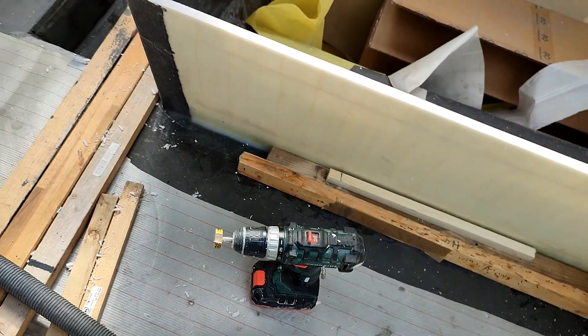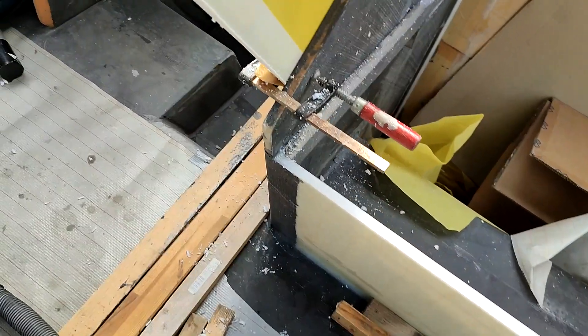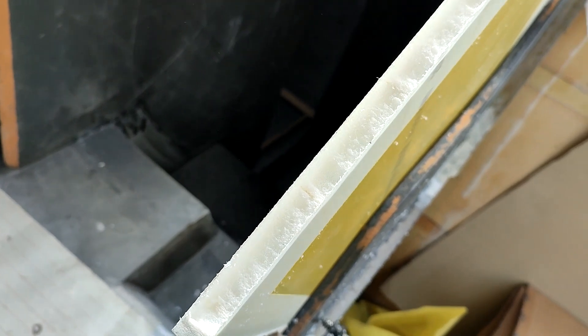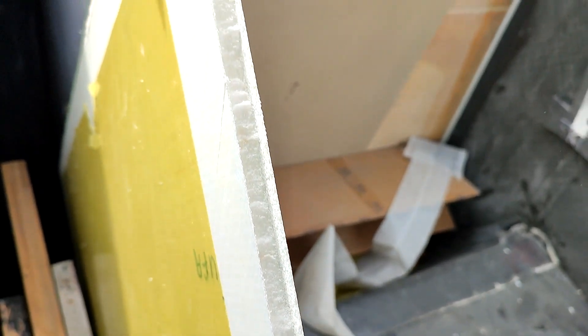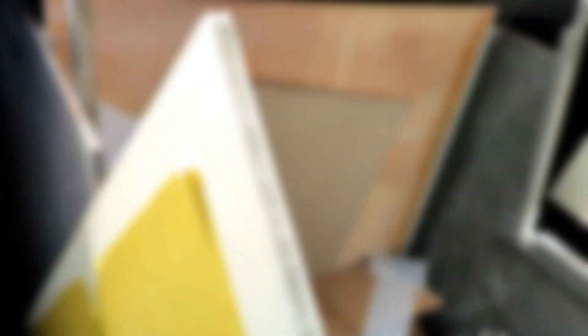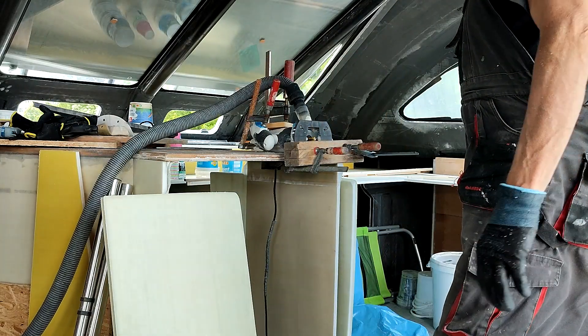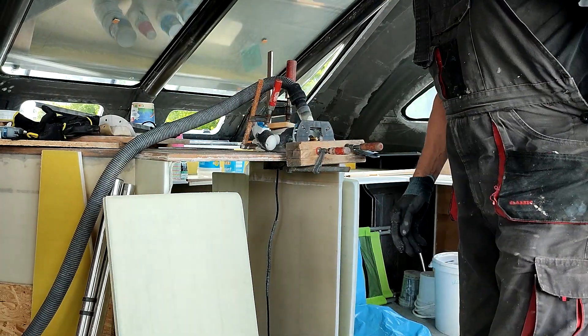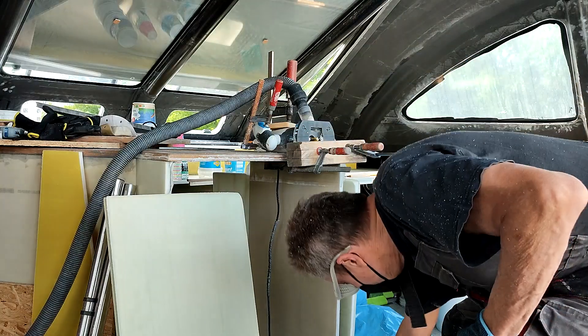First, we used a drill with a milling cutter. Later, we tried a router with an improvised table.